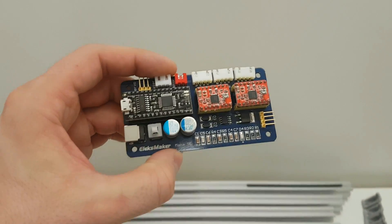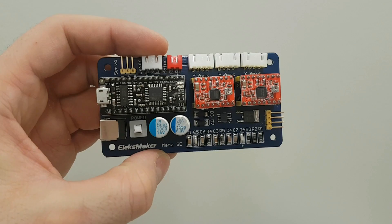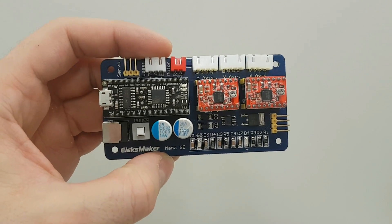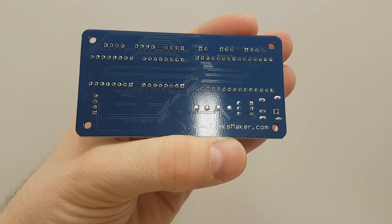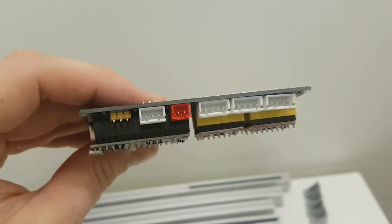And this is a quick look of the motherboard. It's Alex Maker MANA SE. So this small motherboard is controlling the whole laser and all stepper motors through the G-code from the PC.